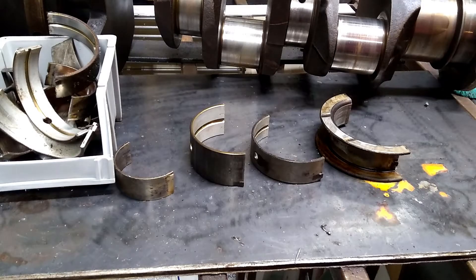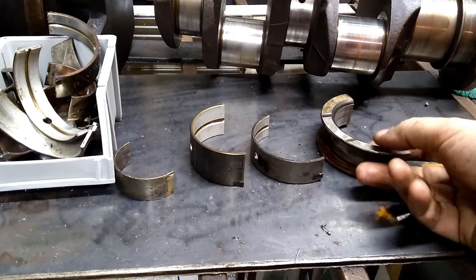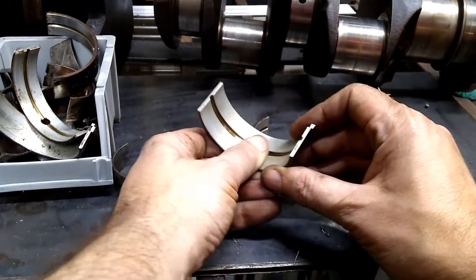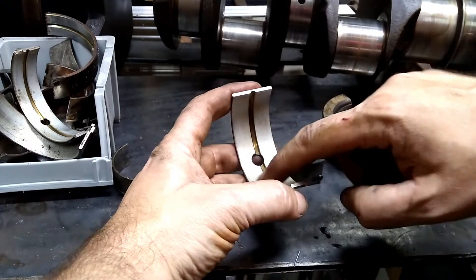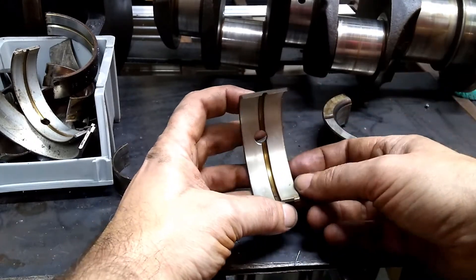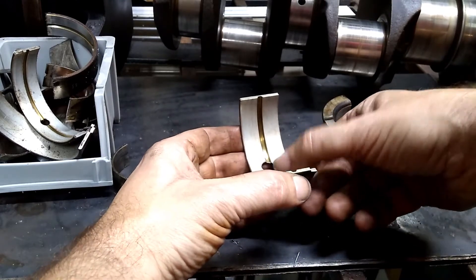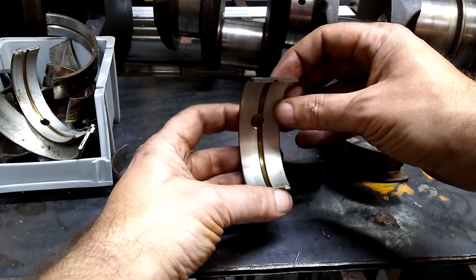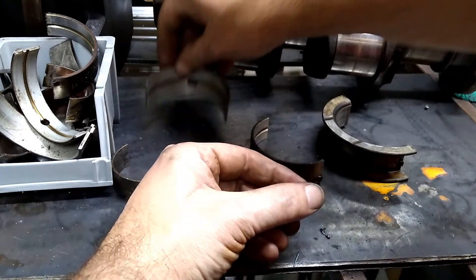If you've got your motor assembled rather than disassembled, you have the advantage of being able to look at the bearings as you take it apart to see how things look. So here's a main bearing here. What you want to do is look at the bearing surface and look for scores, gouges, anything that looks really strange.